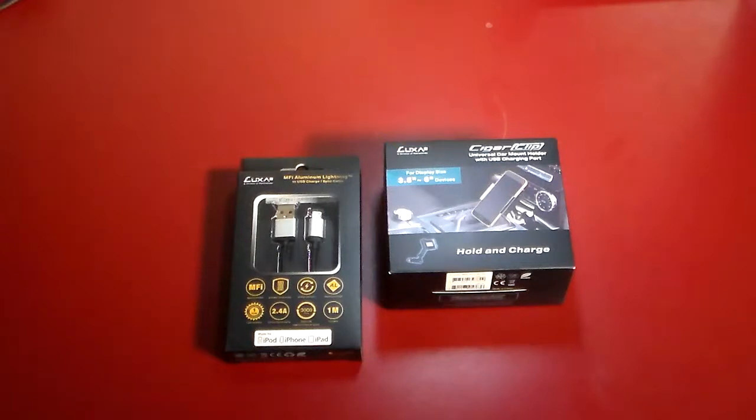Hey guys, welcome to another video. In this video we're going to be taking a look at two products from Luxa 2. I'm a big fan of Luxa 2. These are going to go into our CarTac series, even though one's really not CarTac, but it kind of goes with it. And you can use the other one, obviously, in any situation that you have an iOS device.